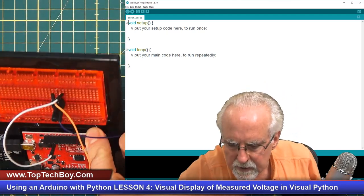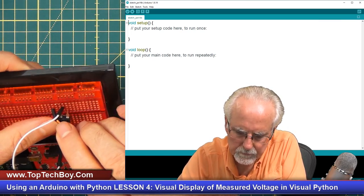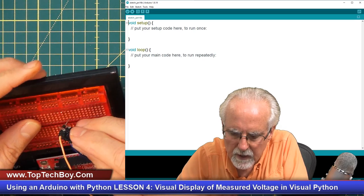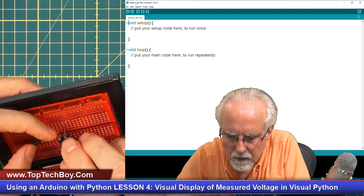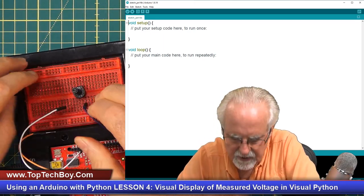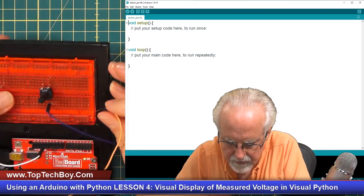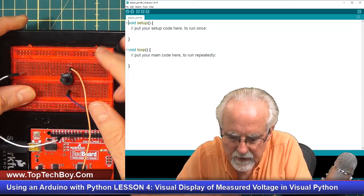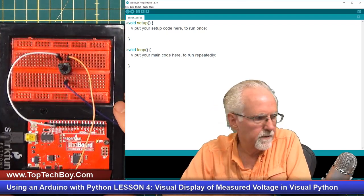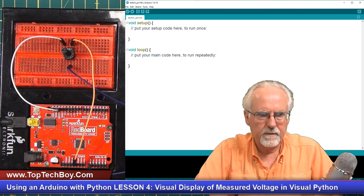I got to take a peek at this to make sure I've got those in the right position. It's just hard for me to see in the camera view very well. So I've got to do an adjustment. A0 goes to the center tap, five volts at the right of the potentiometer, and ground at the left leg. That was a little bit of a disaster, but I did warn you that the potentiometer is hard to plug in.